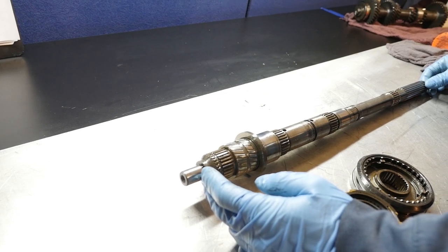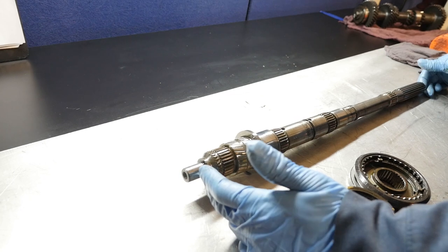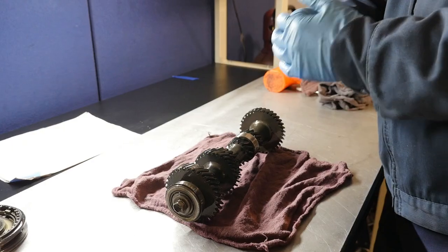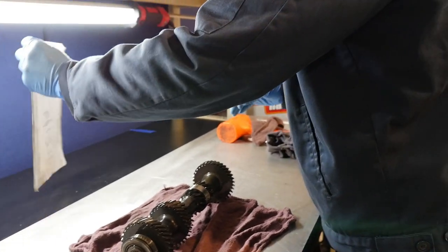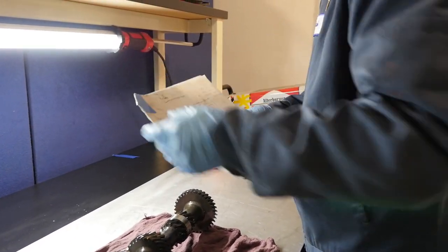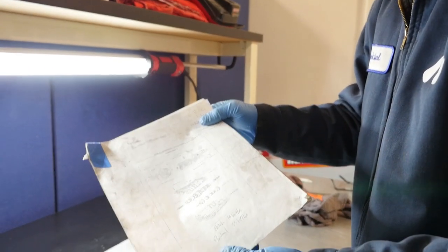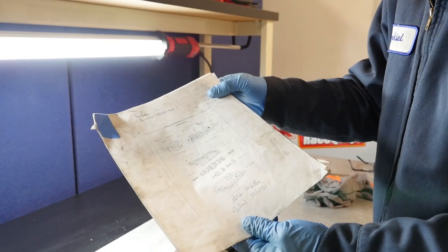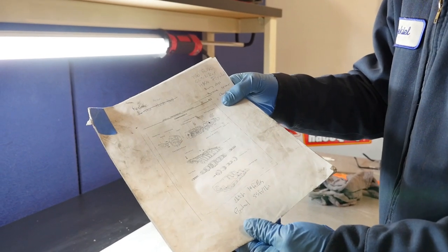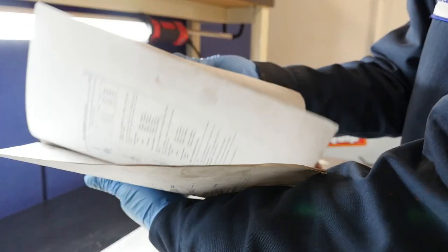When we come back we'll look at individual components and I'll show you what I look for to decide if parts are worth reusing or need to be replaced. Don't just rely on this video to tear down and rebuild your T50 — make sure to get the instructions. I got these from the A86 factory service manual PDF — this is the full T50 instructions.